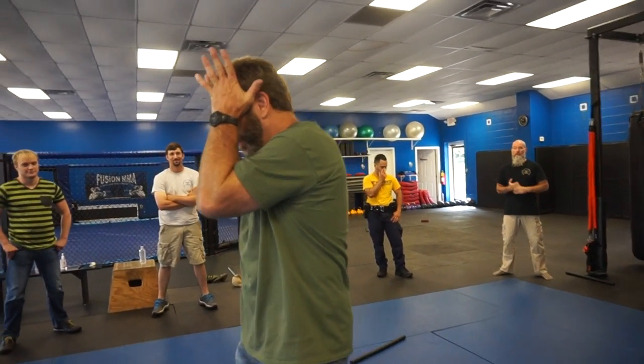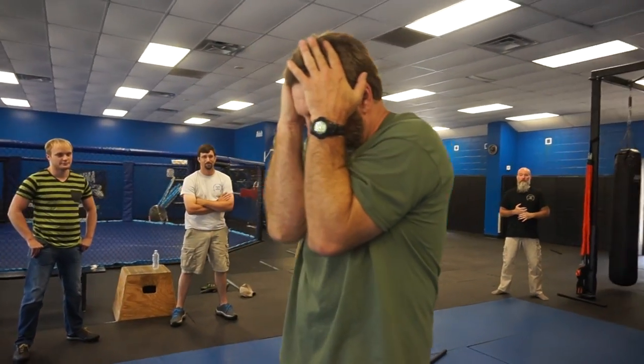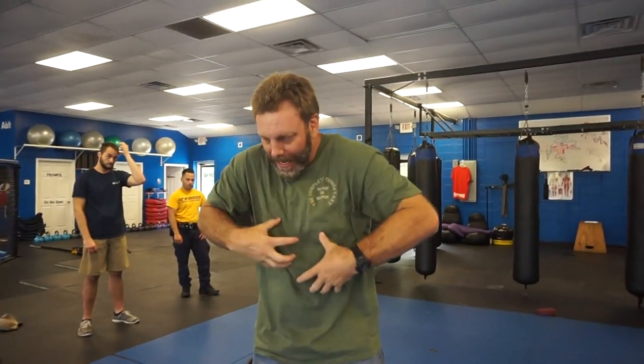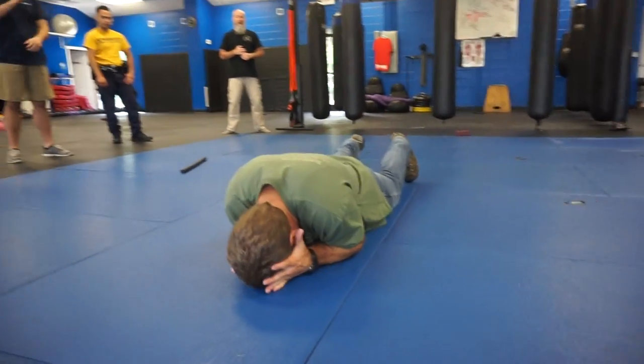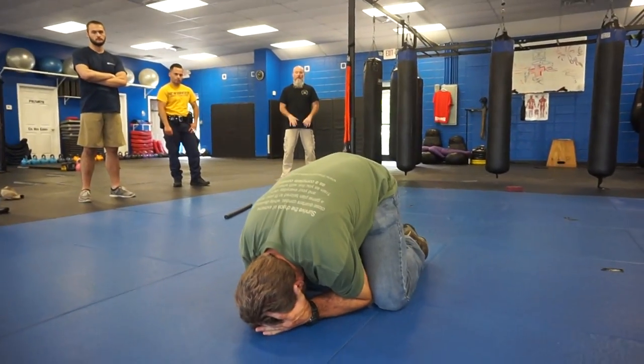Anyway — I want to cover up right here, put my elbows in, tuck my body, and engage my core muscles. When I'm flat like this, my first response is going to be to get to a turtle position.